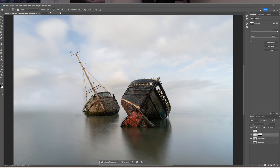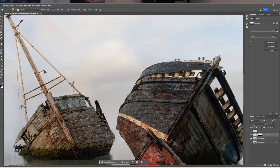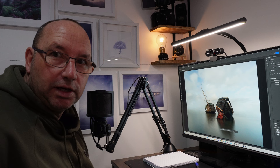I'm not keen on this mast line so I will remove that in a moment. I'm just trying to get things a little bit finer. That's the image done in Photoshop. Now I'm just going to finish the process off in Lightroom. I'll just show you a before and after from Photoshop to Lightroom — that's the original image, and that's the Photoshop version.